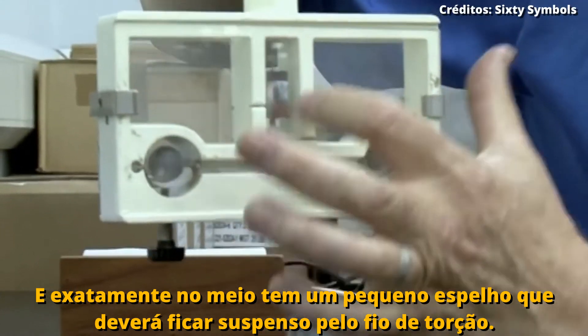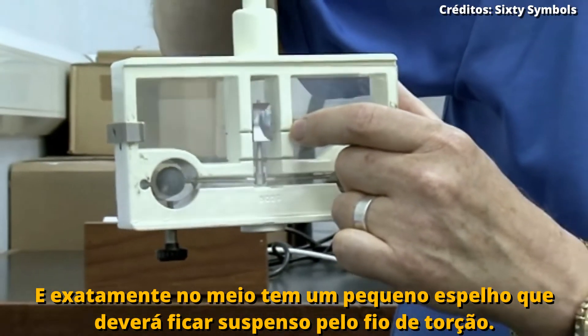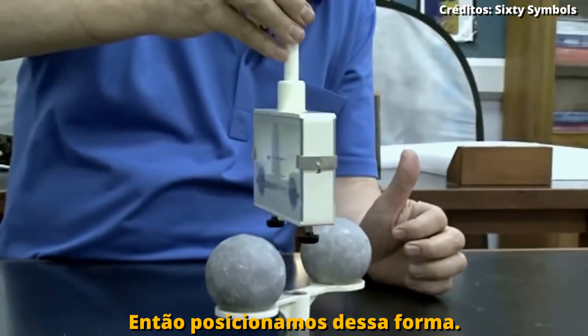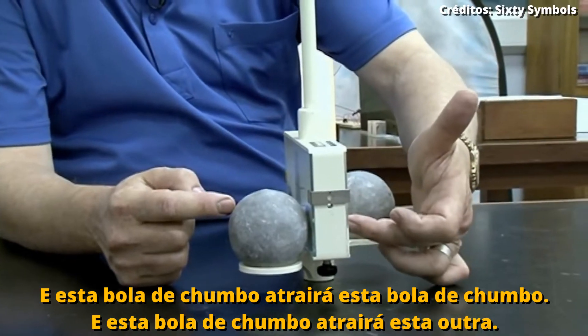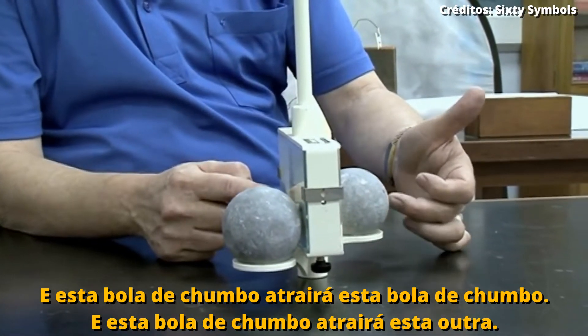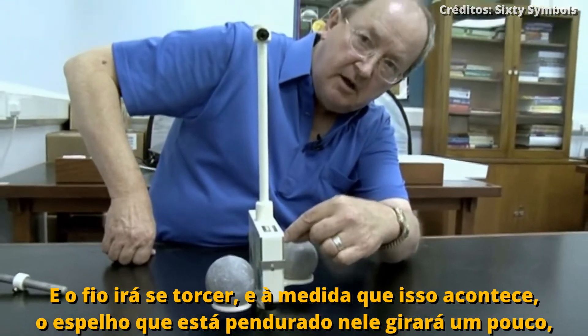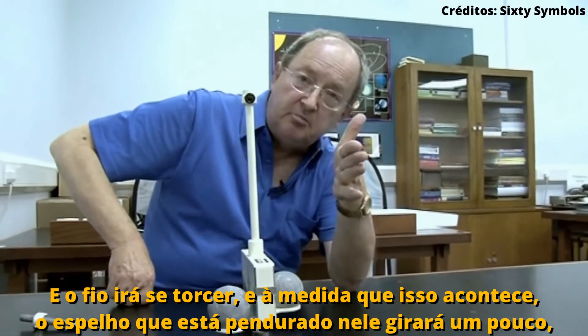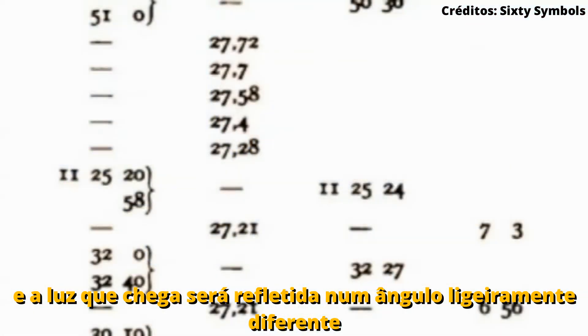Right in the middle there's a bit of glass and there's a mirror which is suspended from a torsion wire. You'd set it up like this: this lead ball would attract that lead ball, and this lead ball would attract this one, and the wire would twist. As the wire twists, the mirror dangling in there would twist a little bit, and light which comes in would be reflected off at a slightly different angle.